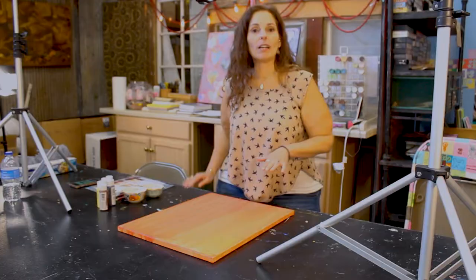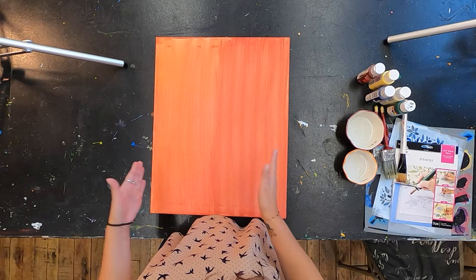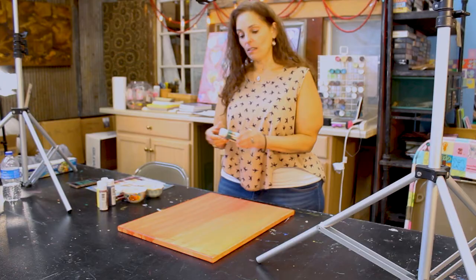So I started out with my base layer. Nothing that we're going to do has to have perfection to it, so don't worry about how your base layer looks. Mine has a little bit of red on one side and orange on the other. As each of these layers dry, you'll be able to see the progress of the painting — it's going to have four total layers. So let's get started.